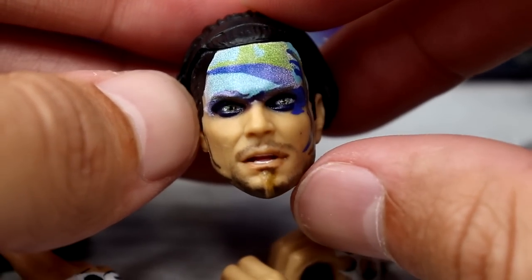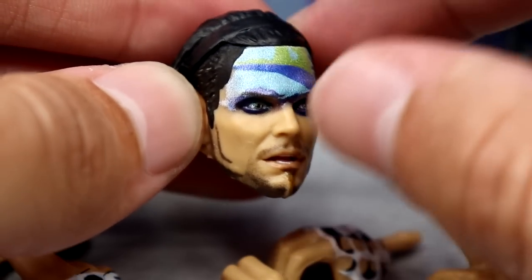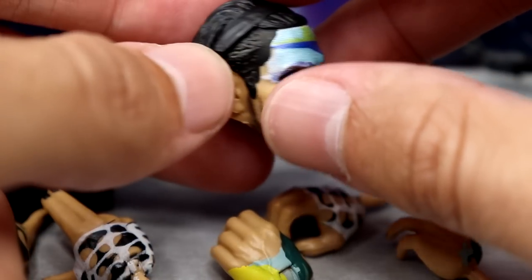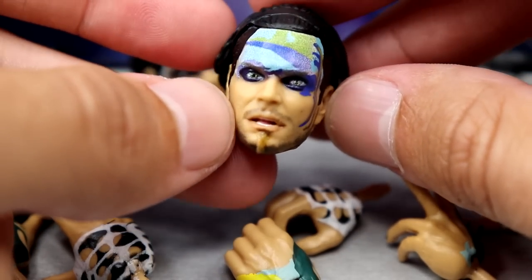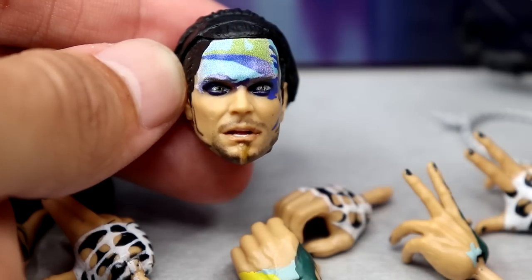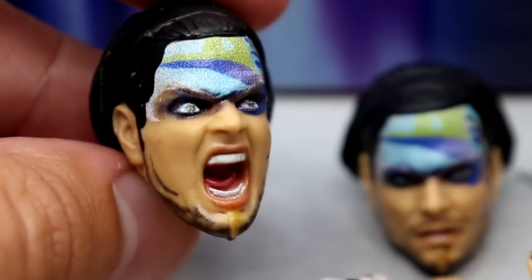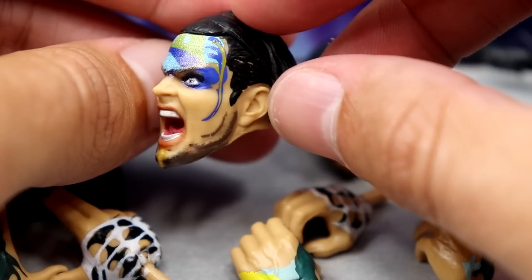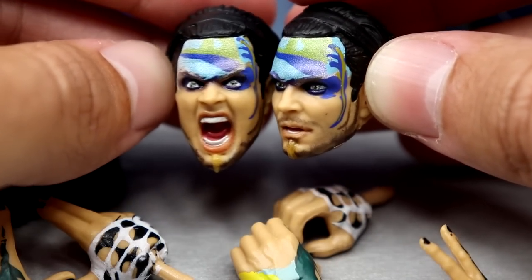These head sculpts look a lot better than I thought they did in the first images. I like the face paint going down, I think the likeness to Jeff is there — the short haircut, the headband, the nice beard and blonde hair. Jeff's always had his own look going on, he doesn't fit in a box, and that's what makes him so special. The other head sculpt is the screaming expression — love this one. It looks just like Jeff Hardy; the hair matches well, the face paint is nice, the sculpt is really good. These look a lot better in person than in the images.